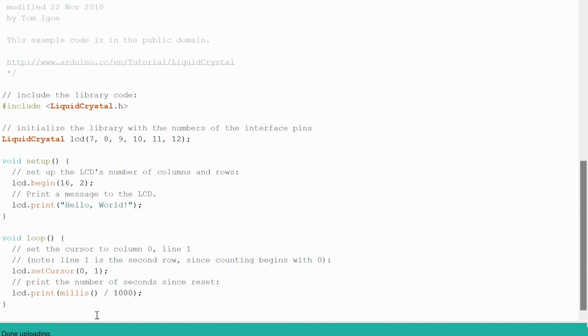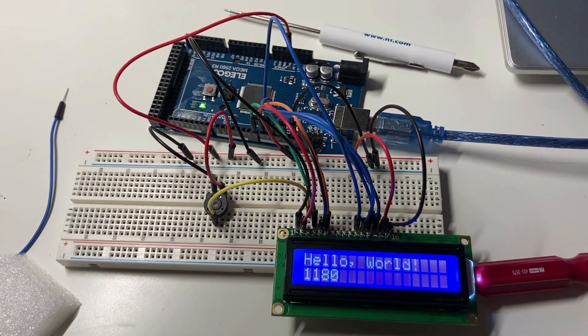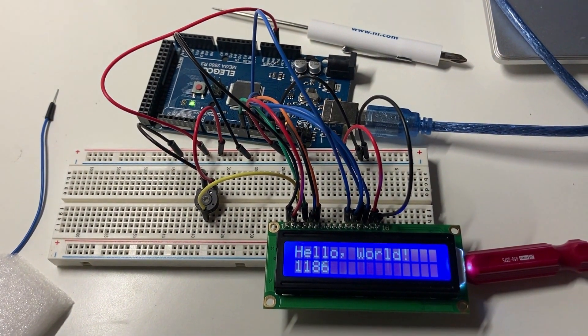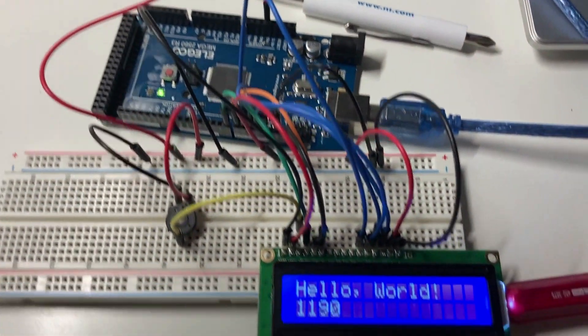This is basically the working circuit where the LCD displays Hello World on the first row, and on the second row we have the count — the number of seconds since the last reset.